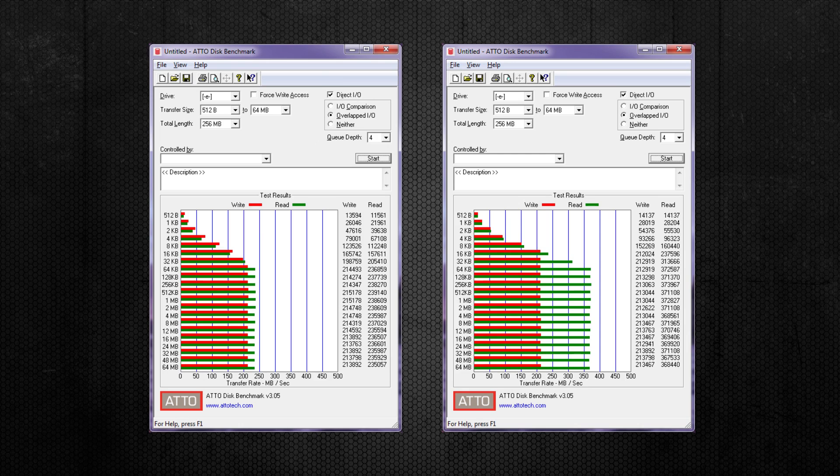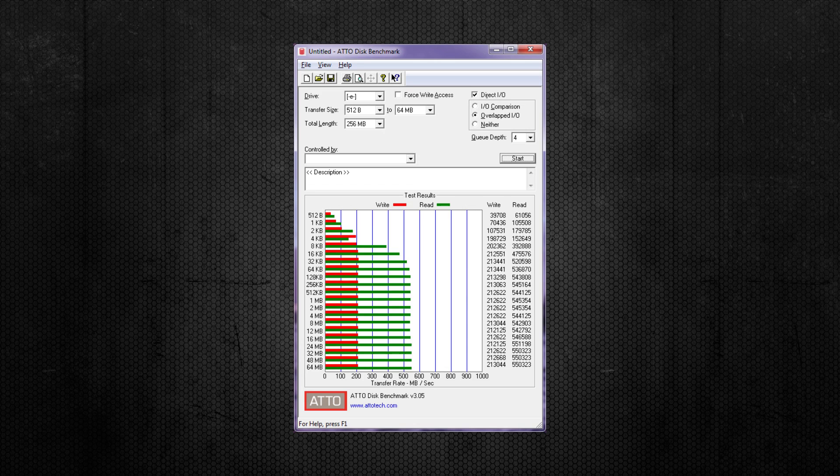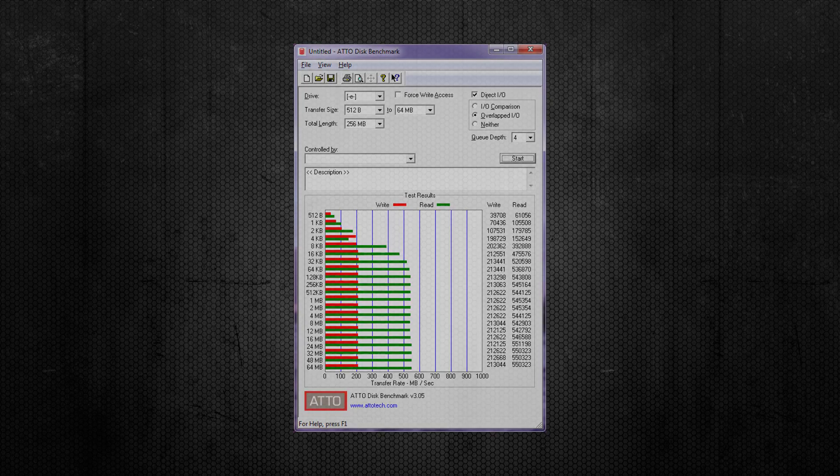For the Atto Data Benchmarks, first up is the SanDisk SSD tested in the Orico USB 3.0 enclosure: read speeds came back at 239 MB/s with write speeds at 215 MB/s. Inside the StarTech USB 3.1 enclosure, read speeds were 372 MB/s with write speeds at 213 MB/s — a noticeable improvement for reads. Testing the SSD internally on a SATA 3 port, read speeds increased to 551 MB/s with write at 213 MB/s, proving an SSD really does shine with an internal connection, despite SATA 3 being rated at 6 GB/s while USB 3.0 and 3.1 are rated at 5 and 10 GB/s respectively.